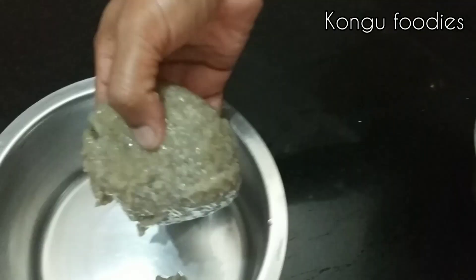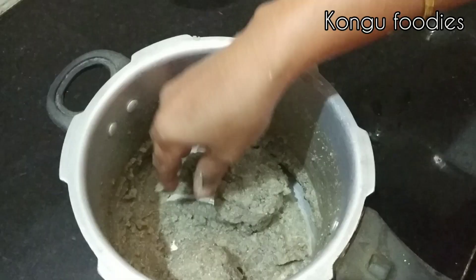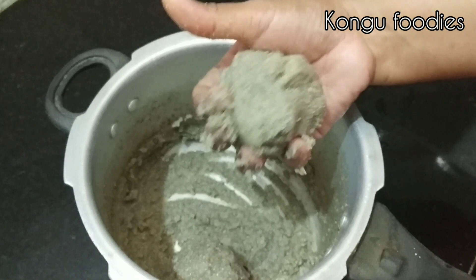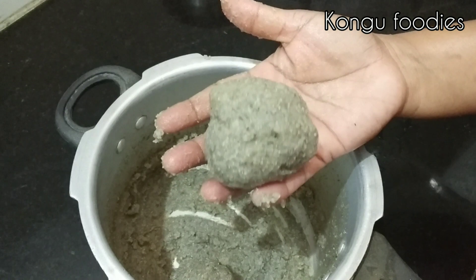When it is ready, we will rotate the current and transfer it. Now we will take a current to transfer. Now we keep it in place. Now we will put it in the middle. Now it will be Super Bowl ready. We will put the balls into the current and place it full.